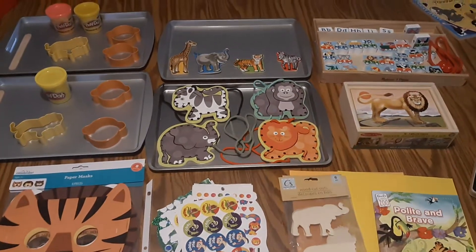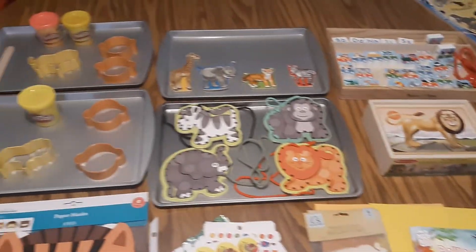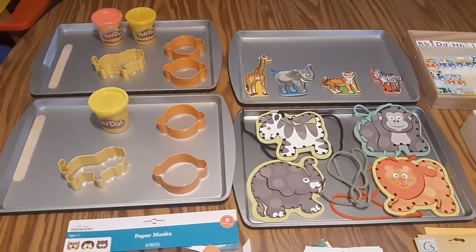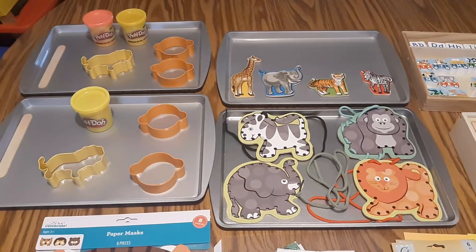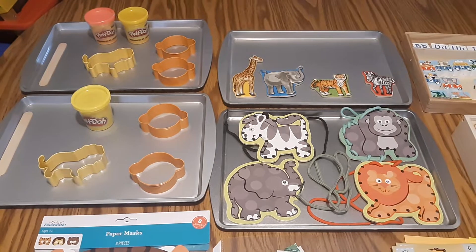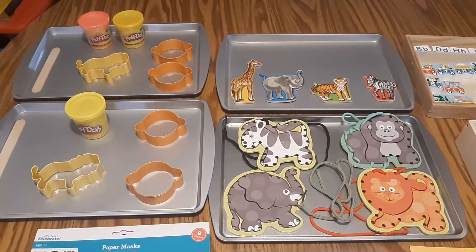Hi guys, this is Tonya Meadows with Apple Tree Homeschool Academy. Today I have a video sharing what we have put together for our wild animal theme, and in that wild animal theme we talk about savannah and safari.